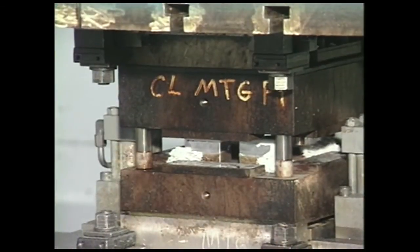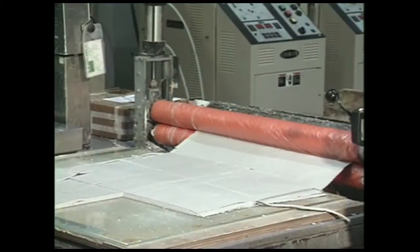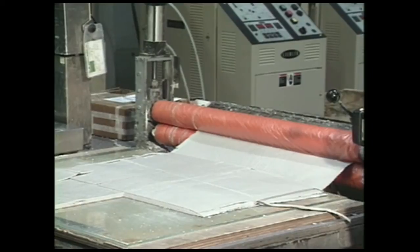There are four key elements to the molding process: pressure, heat, time, and an appropriate molding material, such as sheet molding compound.